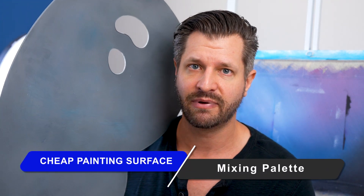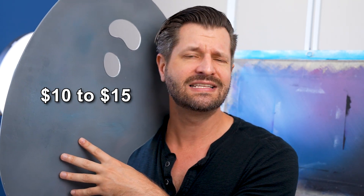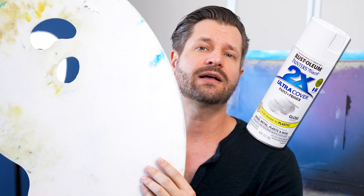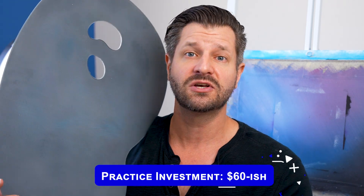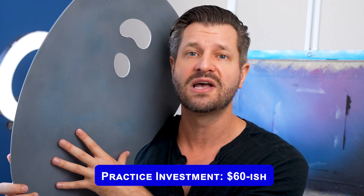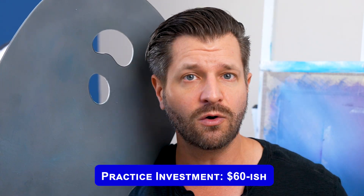We're starting strong with number one, which is right here in my lap: a large mixing palette. My mixing palette cost between $40 and $45, and then I customized it for around $10 to $15 with a neutral gray spray paint, then a white coat on the back with a clear coat on top to protect it. For right around $60, you get an unlimited surface to practice on. I love this for practicing things I struggle with.